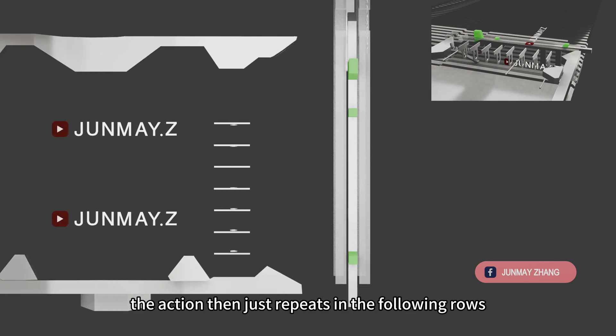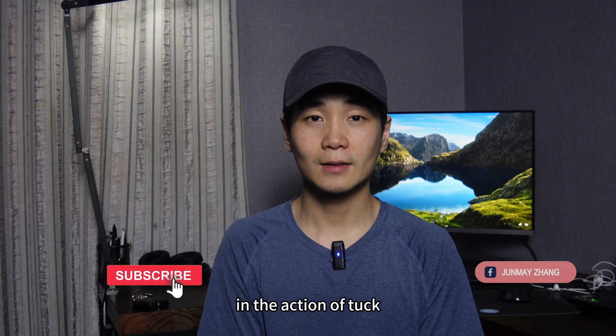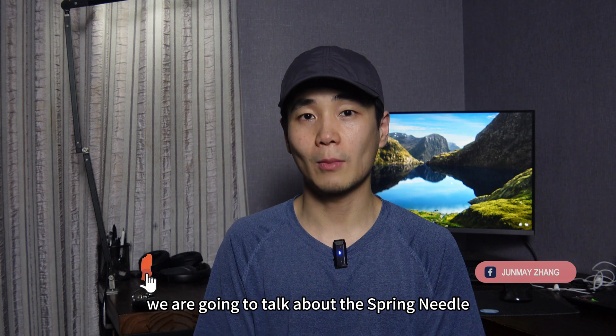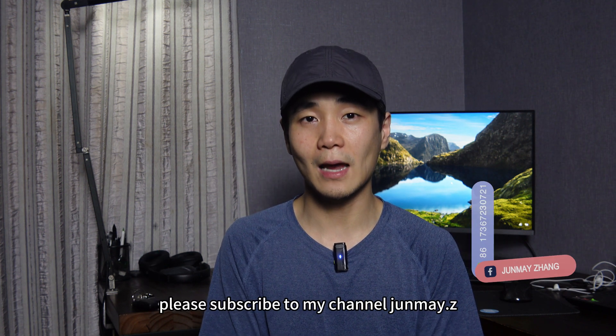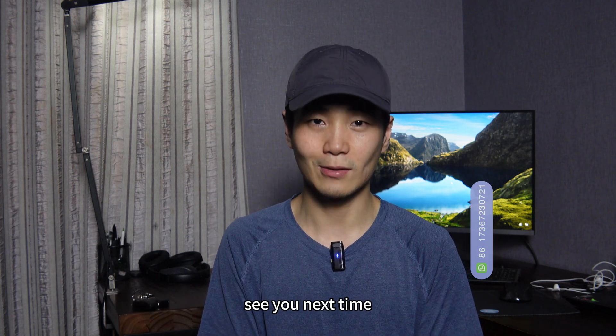The action then just repeats in the following rows, and this is how the slashing tool is pushed in the action of tuck. That's all for today. Thank you for watching. In the next episode, we are going to talk about the spring needle. If you like this video, please subscribe to my channel Jumai.Z — you can also find me on TikTok at Jumai.Z. Thanks for watching, see you next time.